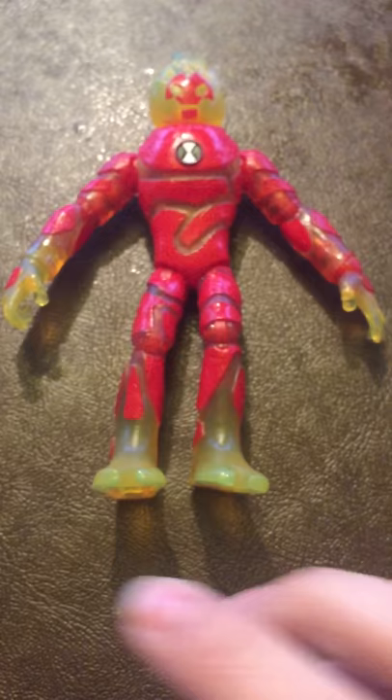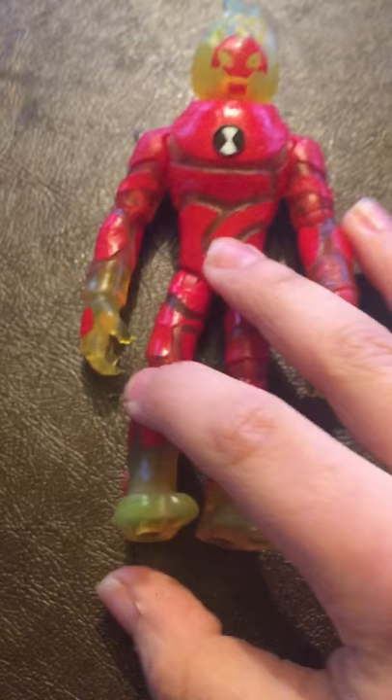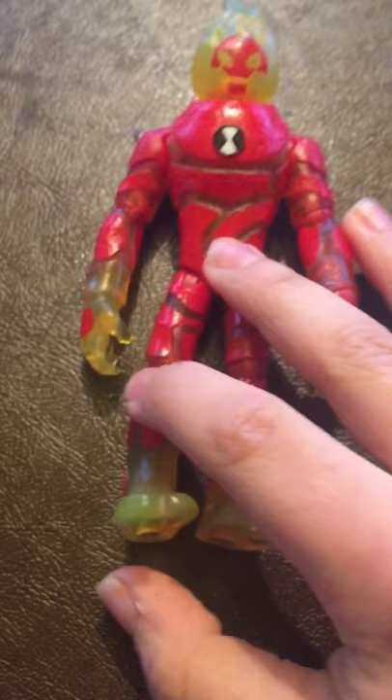They did this on every single alien. I also love how they made it so his body parts can move separately. His hands can move. Even his head can go about 50 degrees. All his body parts can have separate movements, like his legs. His arms can move too. Mostly his whole body can move. So, that's Heat Blast.